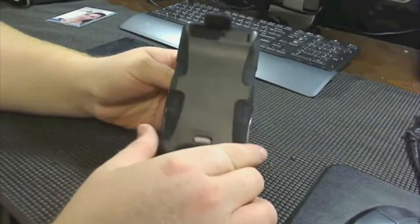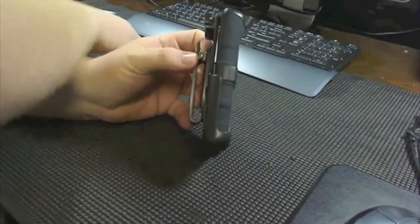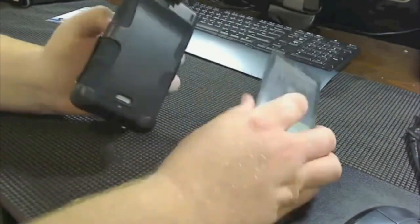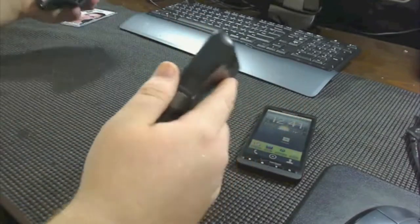This is what you get inside the box here. This is the case itself. I'm going to hold it up next to the phone — so it is going to add some bulk, guys. Definitely a bulkier style case.